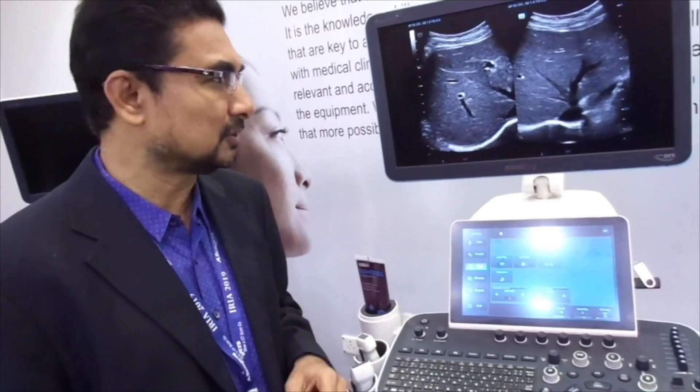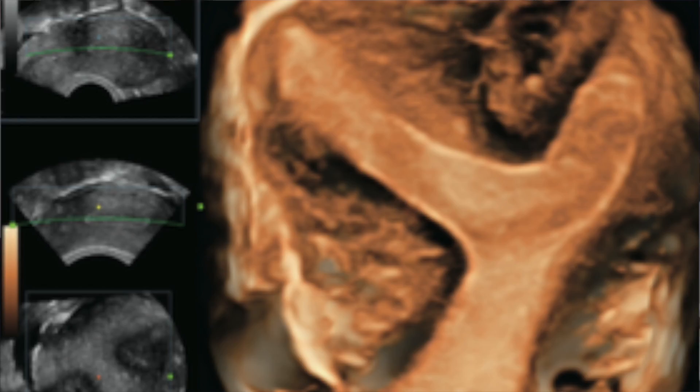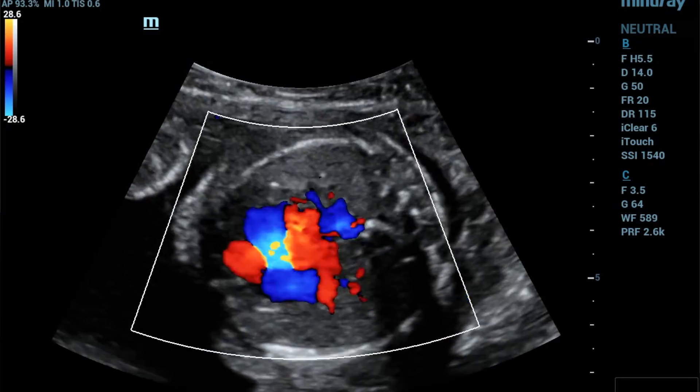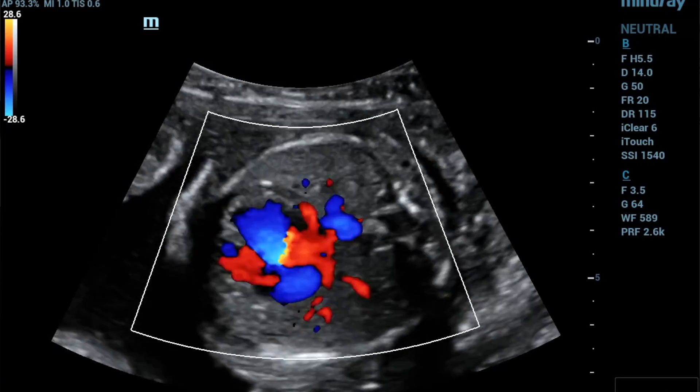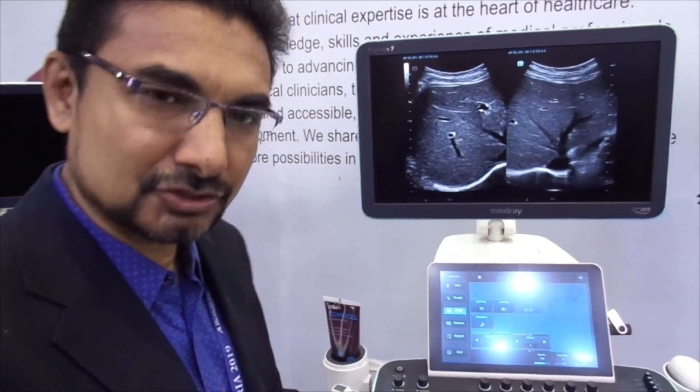The resolution is quite good. The Doppler is effortless — sometimes you actually get too much blood flow into the thyroid and things like that, but you can easily get the Doppler and adjustments are quite easy on it as well.